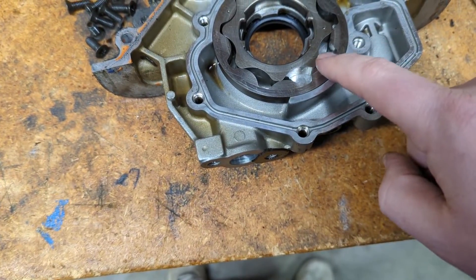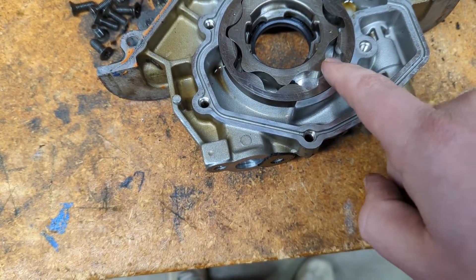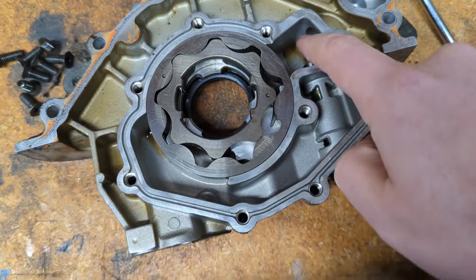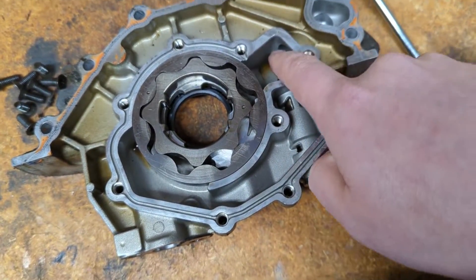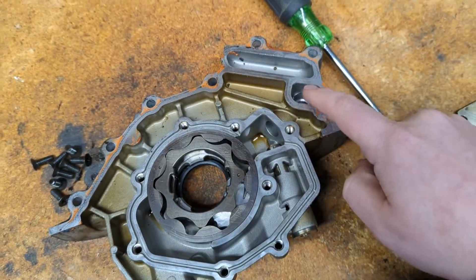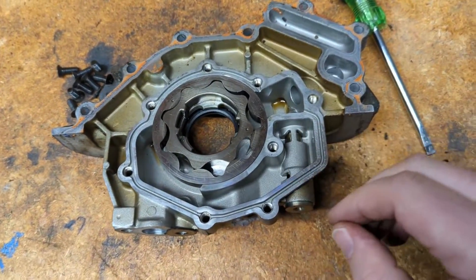Then it passes through this chamber right here. It's a positive displacement pump, and it pushes it through. These cavities start getting smaller and it pushes it out through the bottom into this side, then through this hole and out through here. This is where it enters into the engine block for your main bearings, cam bearings, and everything.